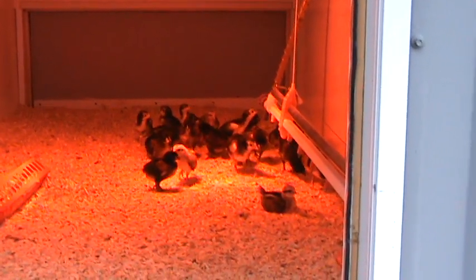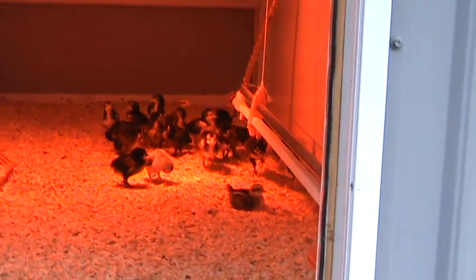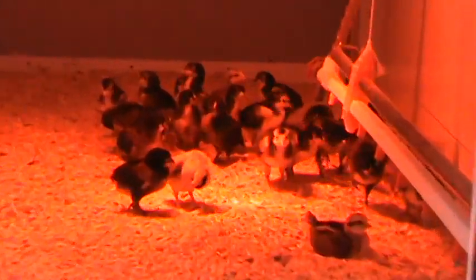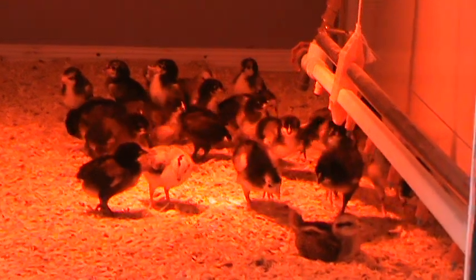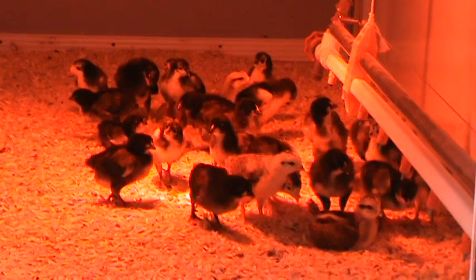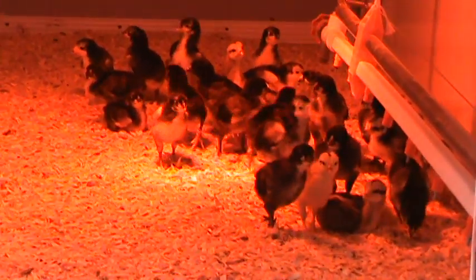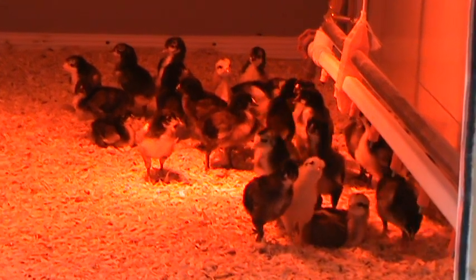These are cool, man. They got their own feature about their profile — their profile ain't really a chicken profile, more like a penguin. They got that black and white, makes a guy look like a penguin.